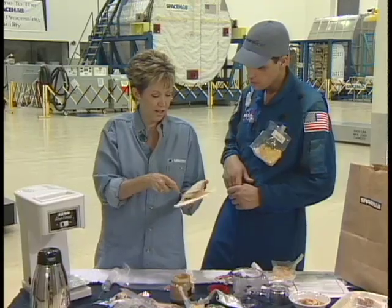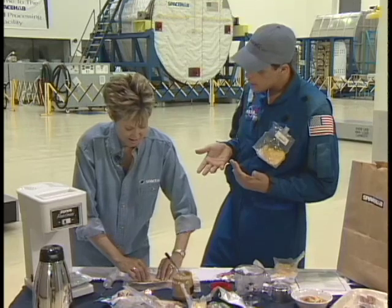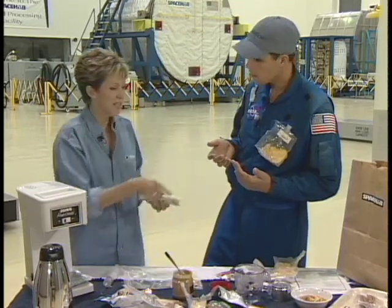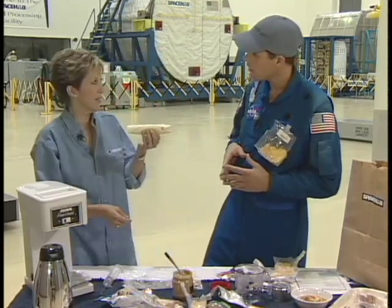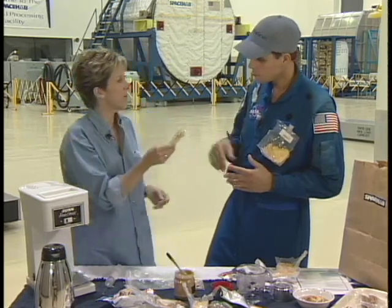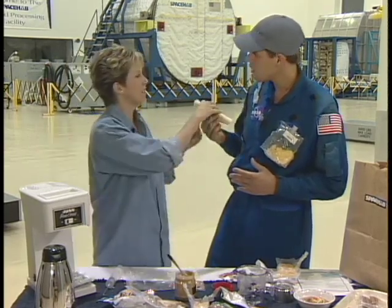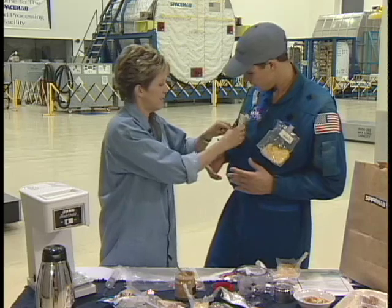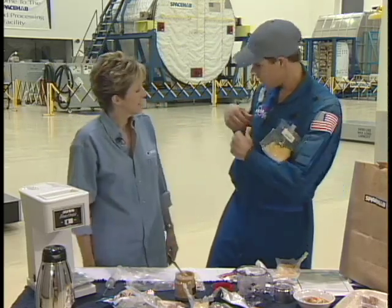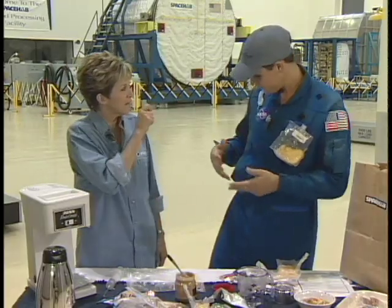Peanut butter is popular for the protein. You can eat anything — you can take your chicken soup and wrap it in a tortilla, you can wrap anything in a tortilla in space. So you eat your peanut butter sandwich, and you can stick it in your pocket while you're working. You don't even have to zip it up. They might have on a polo shirt with a pocket — just stick it in your pocket, take a bite, stick it back. It's fantastic, isn't it? So you want to try a drink?